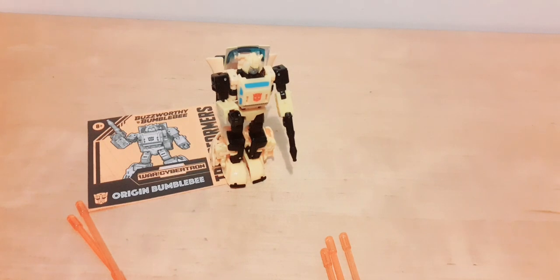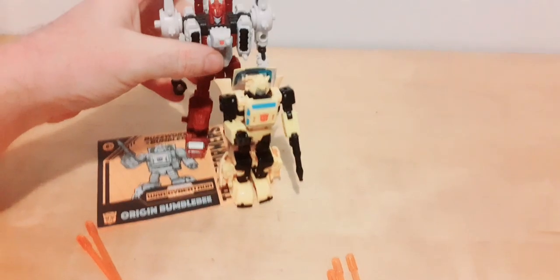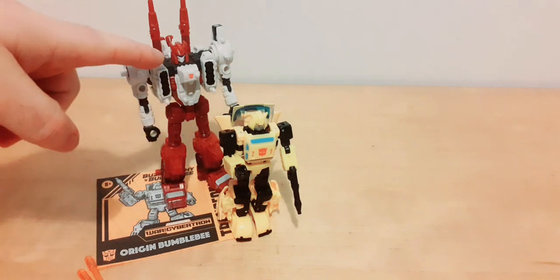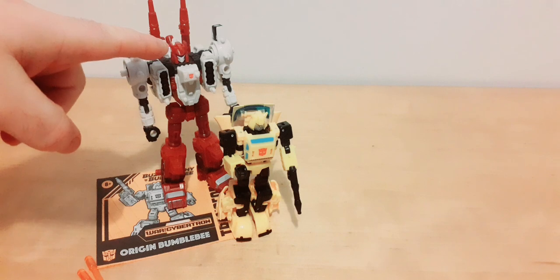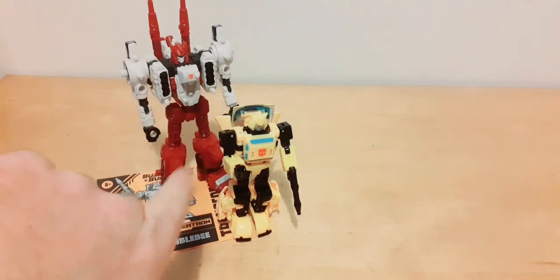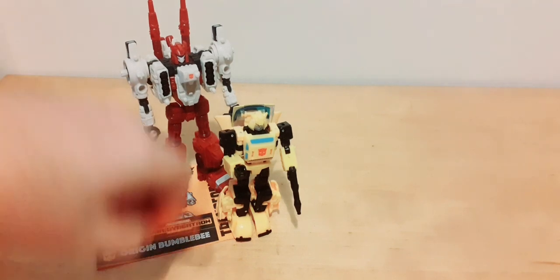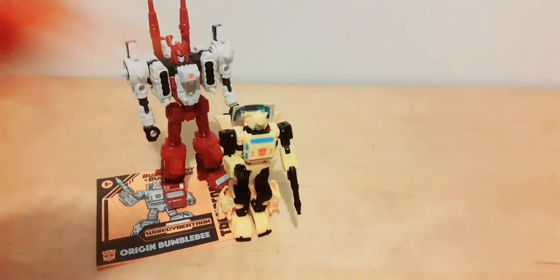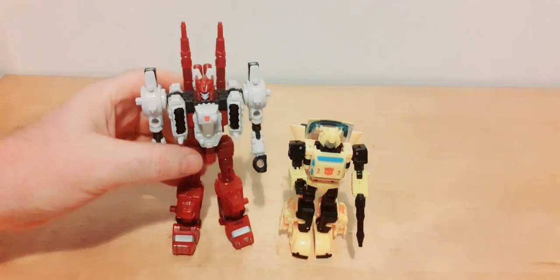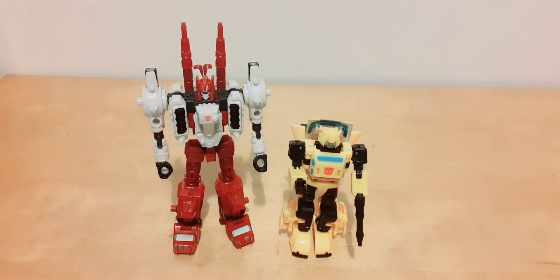Size comparison: here is weaponizer Six Gun. Six Gun is obviously a lot bigger, so Bumblebee is very small — he's basically legends class size. I think Six Gun is deluxe; it might be voyager. Bumblebee is smaller than deluxe, so whatever the scale down from that is — legends or core class, probably core class. Although I believe from other reviewers the saucer car mode is a lot bigger, so it does get bigger in vehicle mode.